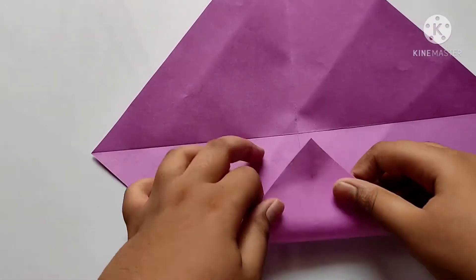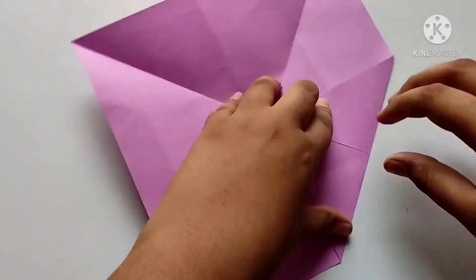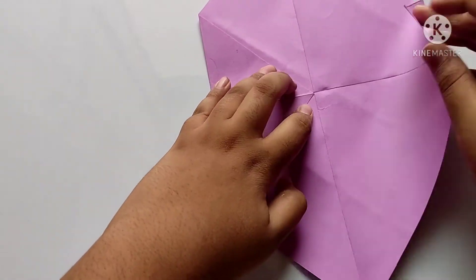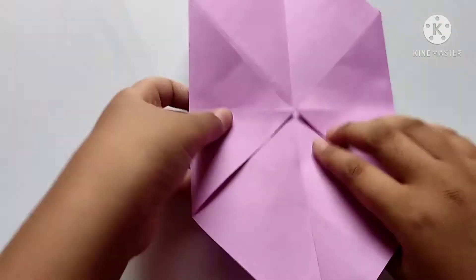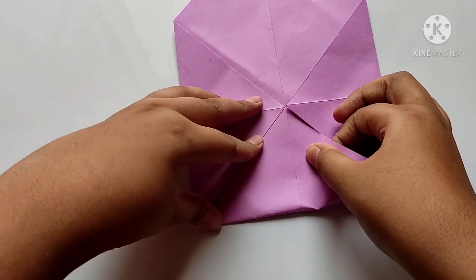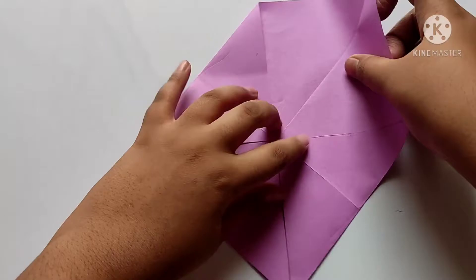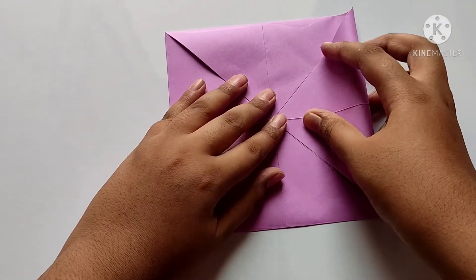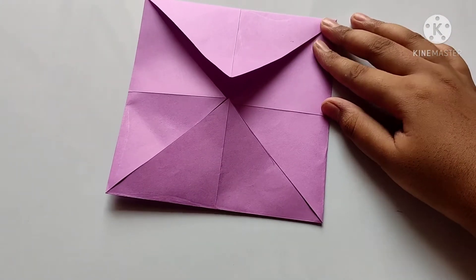After, we need to fold all the sides to the center point, like this — all the corners. After folding all the four sides, we need to open all the sides.